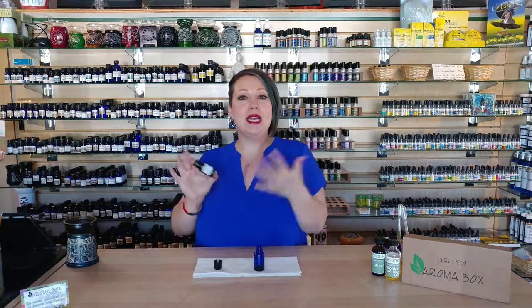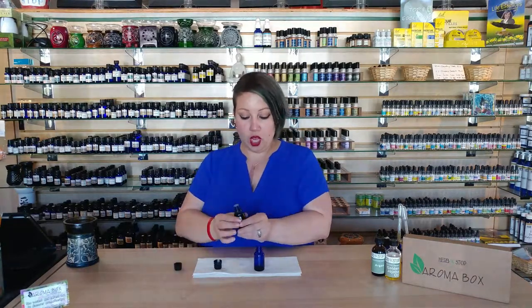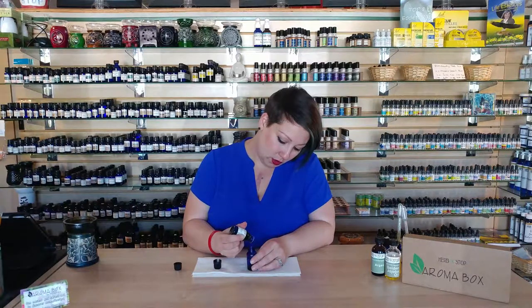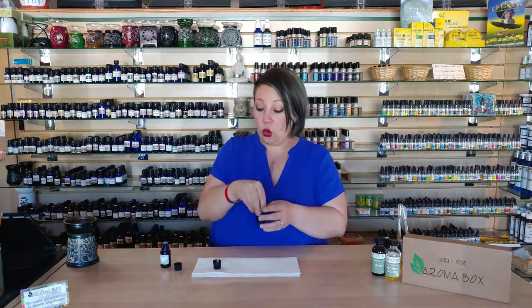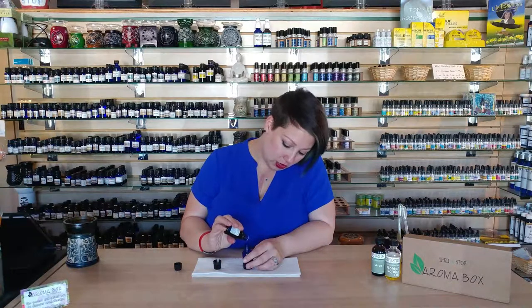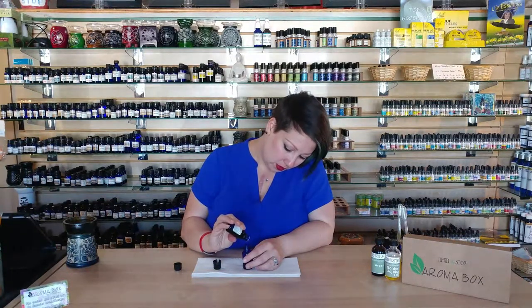Lastly we're going to do pink grapefruit. This is going to give this really deep, earthy, rooty scent a nice lift of joy and happiness. We're going to go with five drops — this oil loves to jump out of the bottle, it's a very happy oil. That smells wonderful. I think I'm going to add a little more grapefruit — that would make nine drops total. Make sure you ask your man if you're making this for him, because as a woman I tend to like that extra grapefruit.